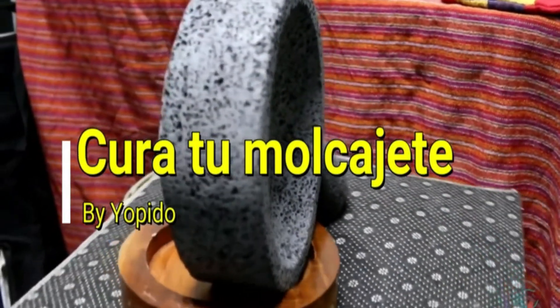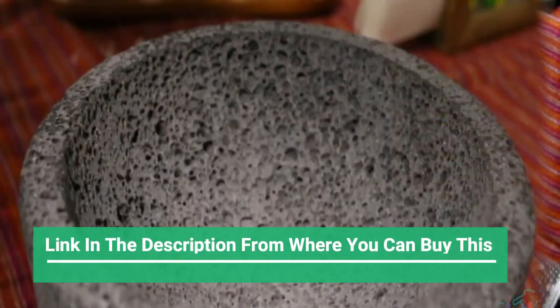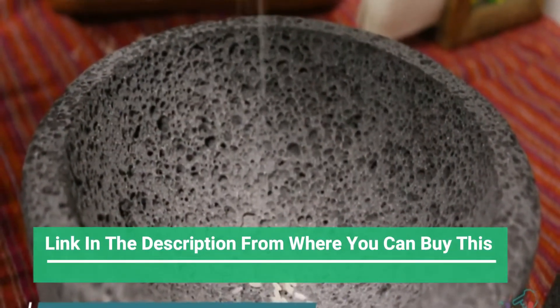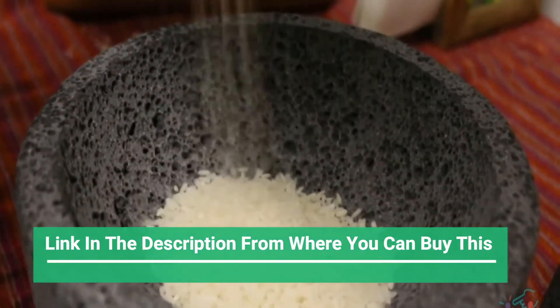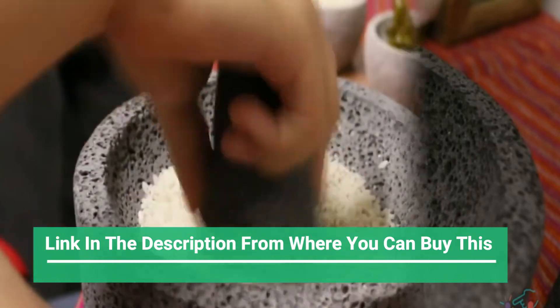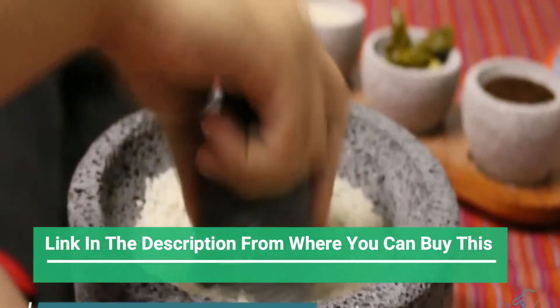Yopito 9-inch Molcajete mortar and pestle with pig design, Mexican hand-made with quality lava, ideal as herb bowl, spice grinder, volcanic stone. A kitchen must-have mortar and pestle set — mortero de cocina — molcajete or guacamole bowl and pestle.